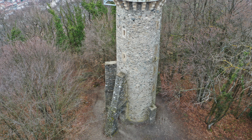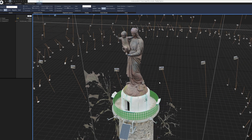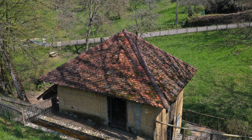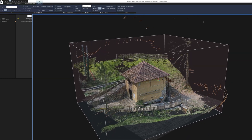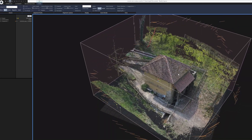Voici d'autres exemples de captations moins académiques dans un environnement très contraignant, comme cette grande statue érigée sur une tour en pierre avec une base coincée au milieu de grands arbres. Dans le cas de ce moulin, on n'a pas trop de choix et le drone évolue là où c'est possible. Dans ces situations, il faudra accepter que le logiciel de reconstruction rejette un nombre non négligeable de photos.